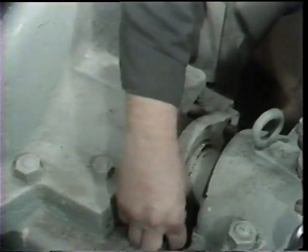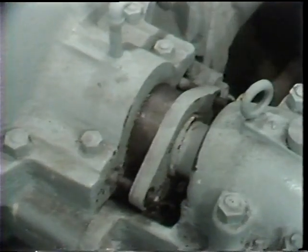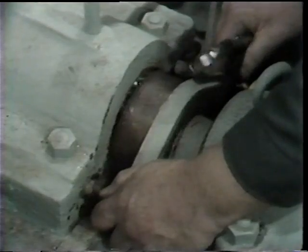So the first step the workman performs is to loosen and remove the two nuts which hold the gland follower in place. Once these nuts have been taken off and set aside, the gland follower can be pulled back on the shaft.